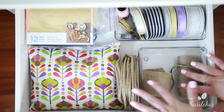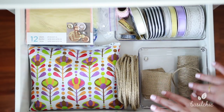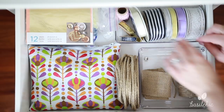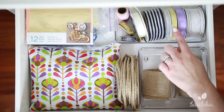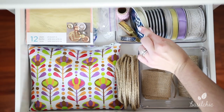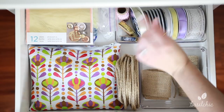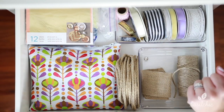Over here I have all of my burlap stuff, ribbon, twine, string — you name it. Over here is one of my favorite things: this container from the Container Store because it holds the ribbon perfectly. The only thing it doesn't do is hold this really wide ribbon perfectly, so I just kind of crammed it in there. It's not perfect, so I still need to figure that out.